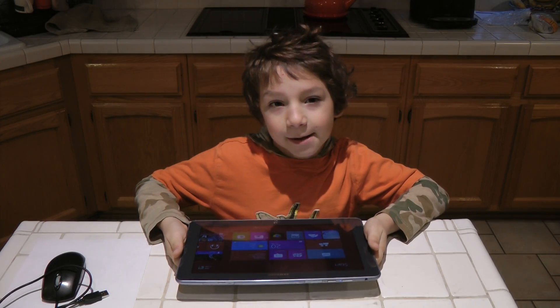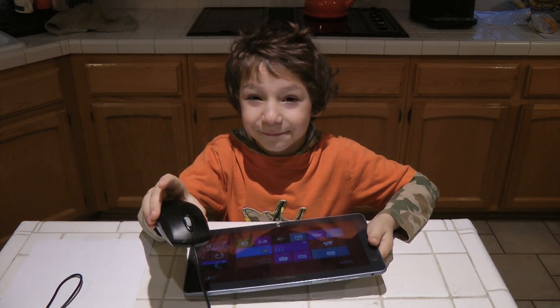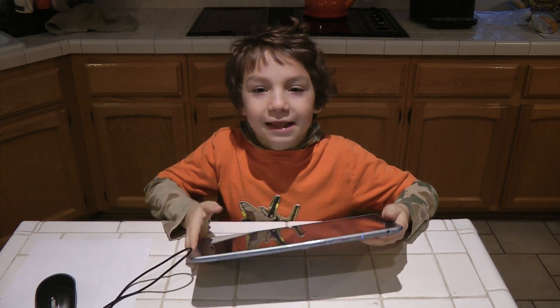Hi and welcome back to Tablet. Today I'm going to tell you how you can hook up a computer mouse to a tablet.